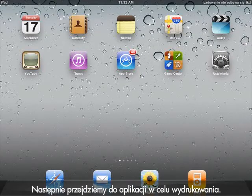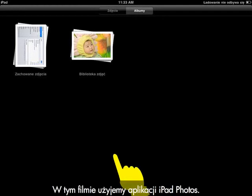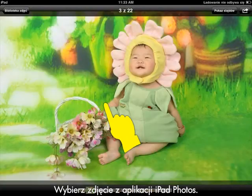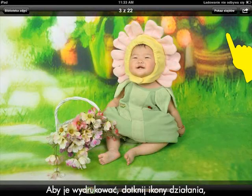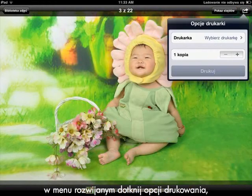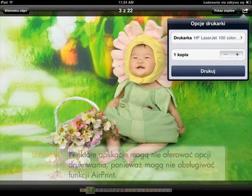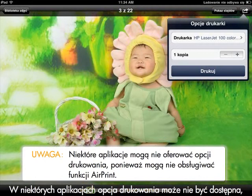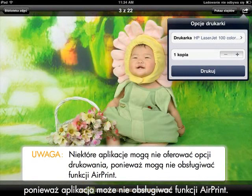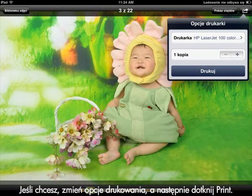Next, we will go to an application to print. For this video, we will use the iPad Photos application. Select a photo from the iPad Photos application. To print, tap the Action icon, then tap the Print option from the drop-down menu, and then select the HP Wireless Direct printer. Some applications might not offer a print option because the application is not AirPrint enabled. If that is the case, you will not be able to print from that application. Change your print options if desired, and then tap Print.